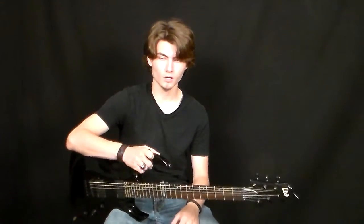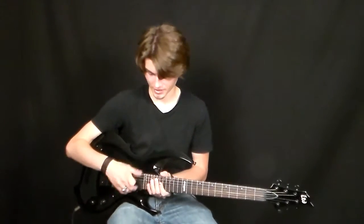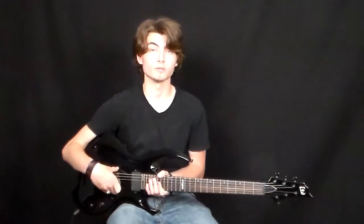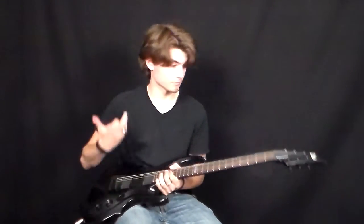Just a few specs about this. It's got a set-through neck, mahogany body, and a three-piece maple neck, rosewood fingerboard, and these EMGs — you've got a 60 in the neck and an 81 in the bridge. It's pretty simple. It's got a fixed bridge, Grover tuners.